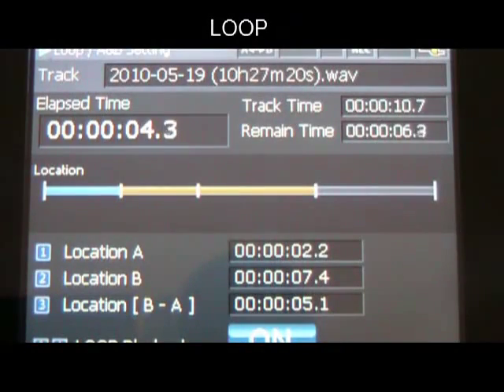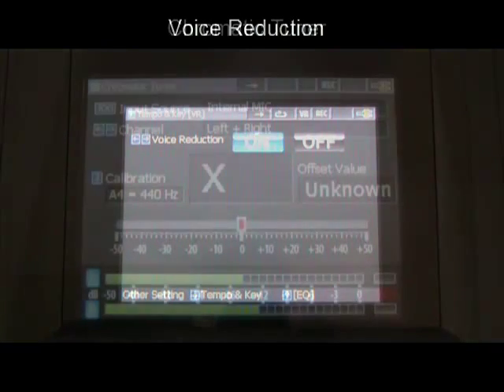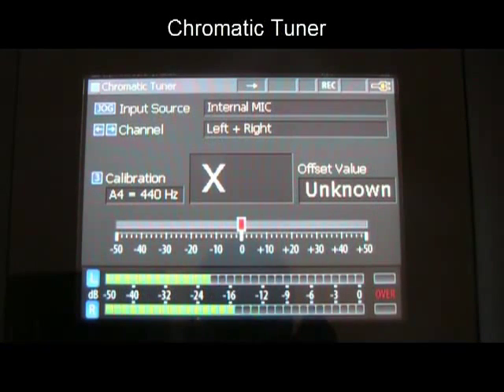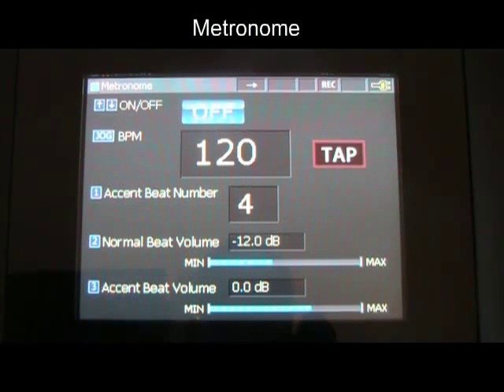Seamlessly loop different sections of audio material for practice or transcription. Reduce lead vocals from stereo recordings. Tune your instrument with the 440Hz tone or chromatic tuner. Rehearse with the built-in metronome.